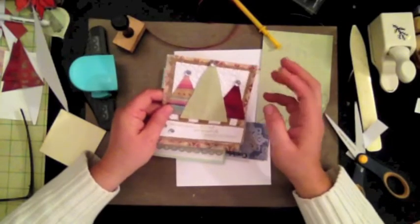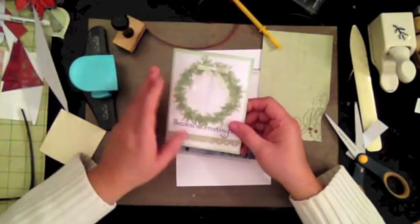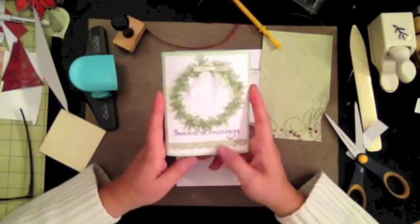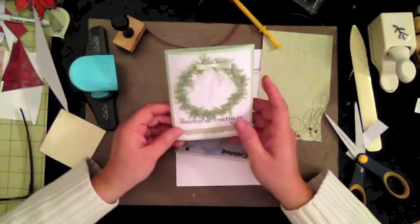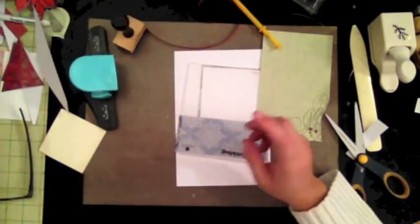This one is by far my favorite of all of them — it's nice and simple and I really like it. I want to show you how to create this one because it's very simple and you can do it with anything you have around. Let me go ahead and get started.